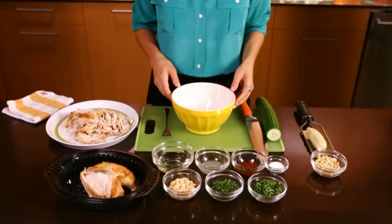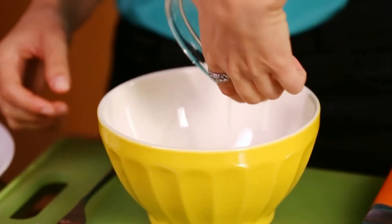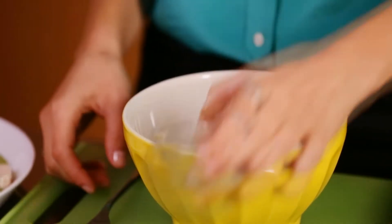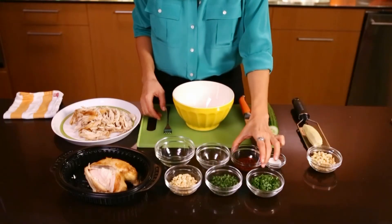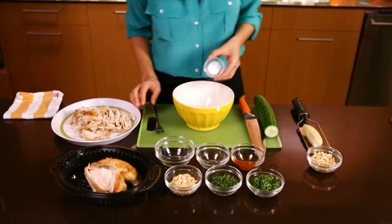Next, in a medium bowl, make a Thai-style dressing for your chicken salad. Combine one quarter of a cup vegetable oil, one tablespoon of lime juice — that's about half a lime — one tablespoon of store-bought chili garlic sauce, and a teaspoon of sugar.